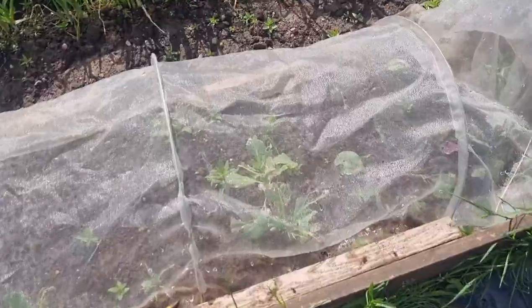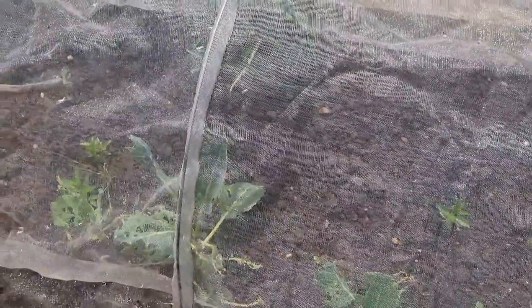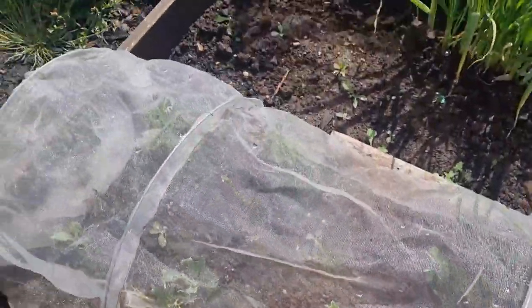I planted these a while ago, but brassicas are an absolute nightmare down here. They seem to get eaten alive, so I'm a bit in two minds as to bother with them in the future. Even with netting on that's trying to stop things getting in, it's just impossible. Not sure what to do about that one.